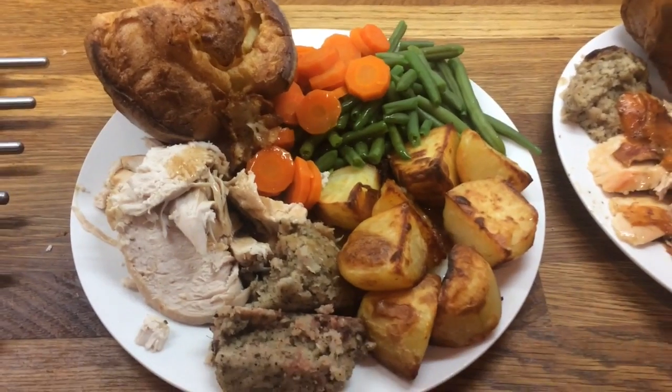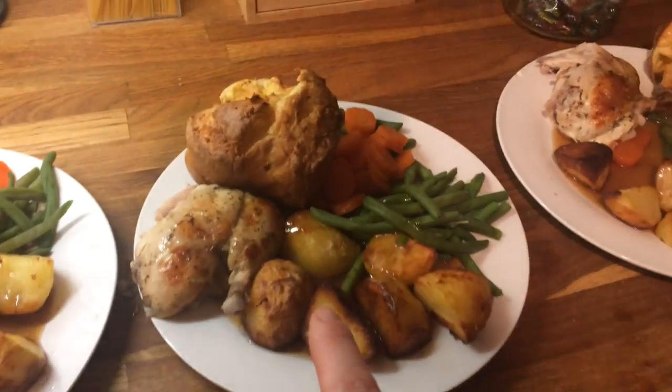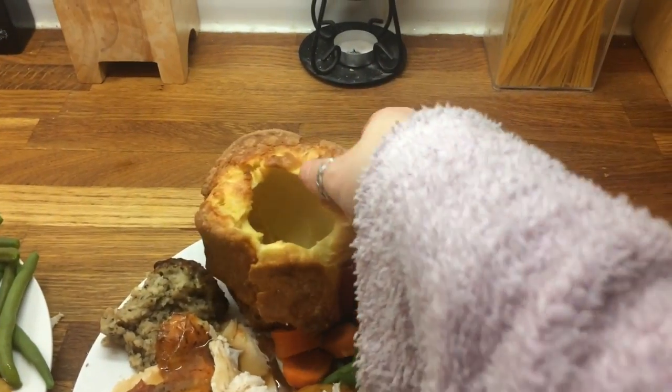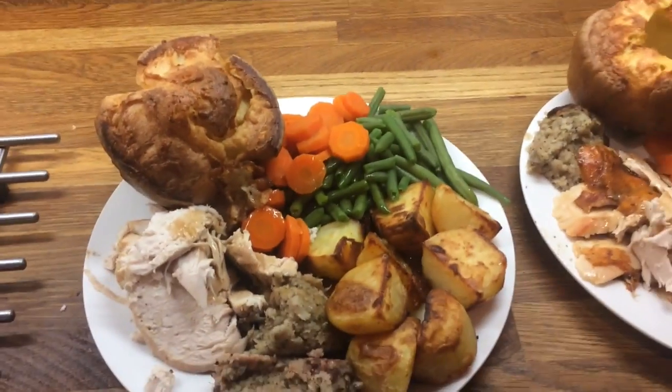So this is our Sunday chicken dinner. Danny's, mine, Cameron's, Liam's, Little Ollie's. For some reason my Yorkshire pudding has got a hole in it. See you next week!